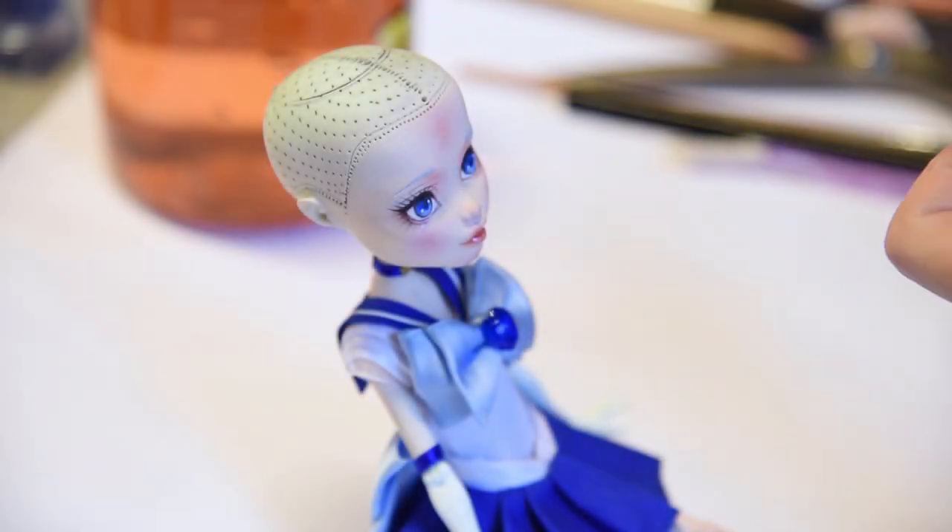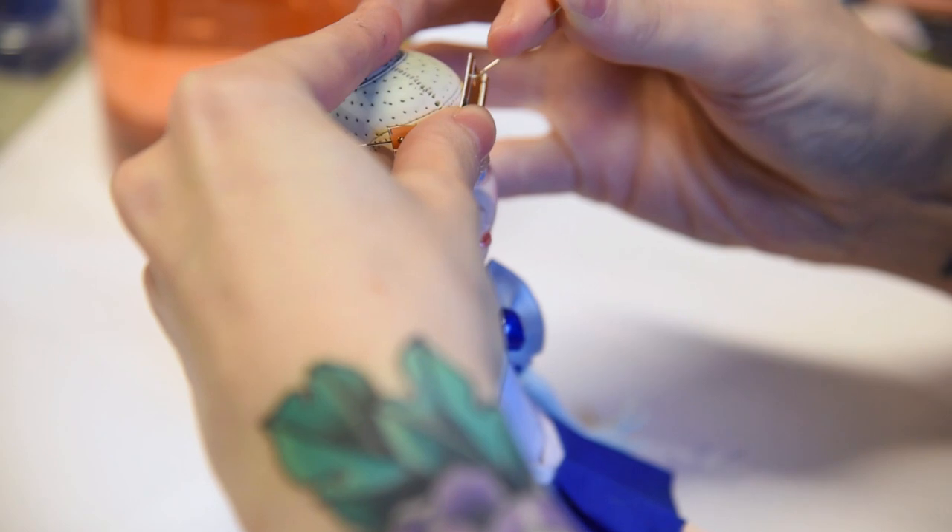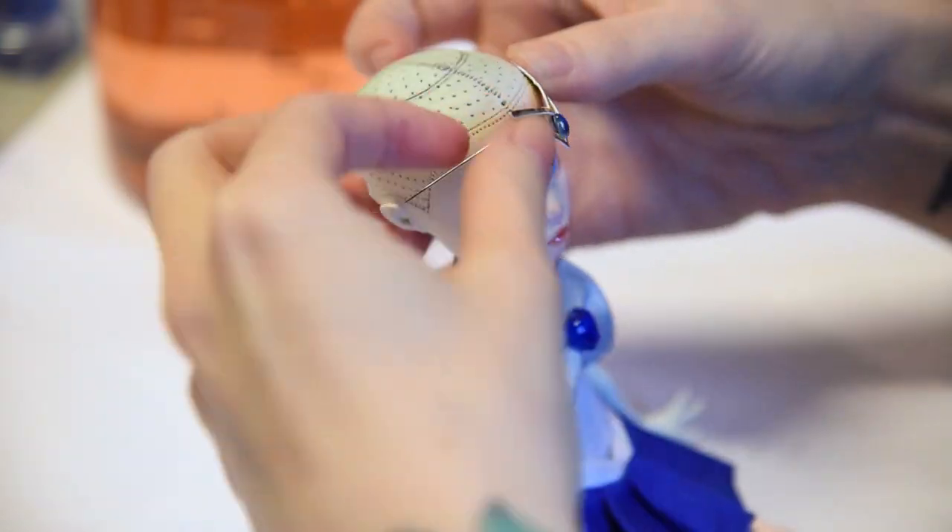Finally, time to assemble her together! I sewed her into her outfit, gave her back her hat, placed the tiara under her wig, and just needed to style her hair a bit.